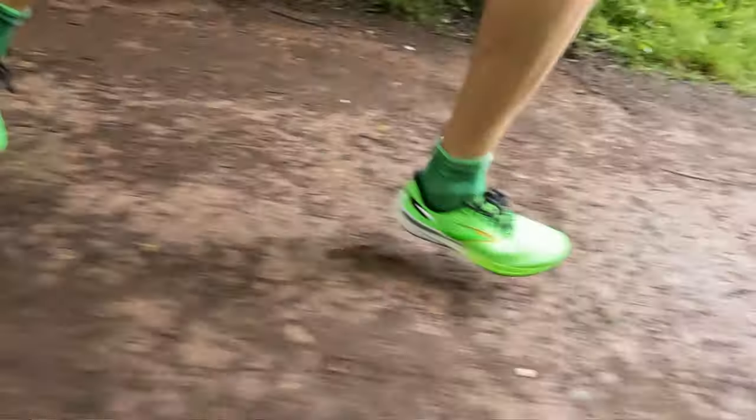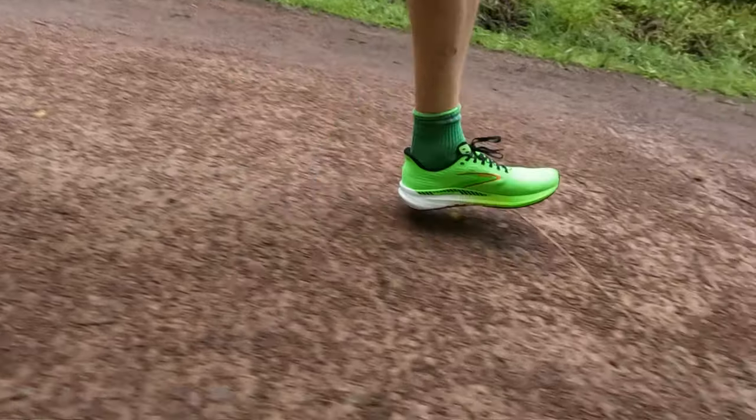As with all first impressions videos, I'm going to be telling you how I used it, a technical overview, and then give you guys my first impressions as to how I found this thing. And I did find it slightly different from how I found the Brooks Hyperion itself.